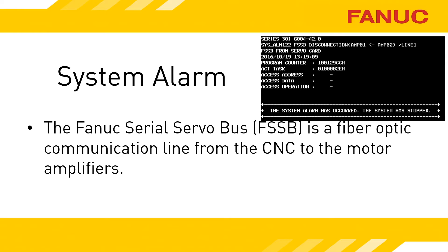Beginning with the B models of the 30 family and the Zero-I model F, the fiber optic goes to both spindle and servo amplifiers. If your control system is older, it only goes to the servo amps.